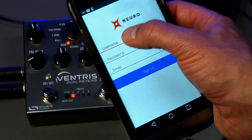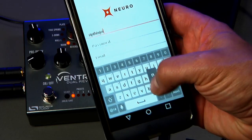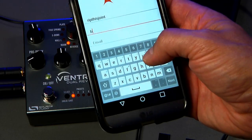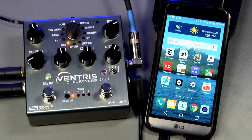The first thing we need to do after downloading the app is create an account. It's necessary to create user accounts because you'll want to be able to save presets in your personal cloud-based preset library. We also require personal accounts so that we can give proper credit to anybody who publishes a preset and makes it available to other One Series pedal owners.